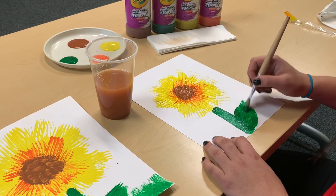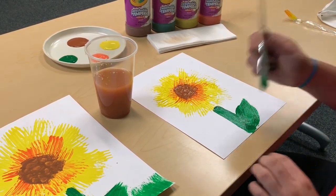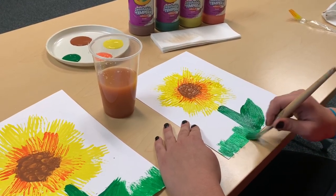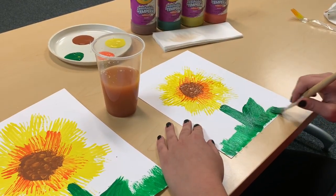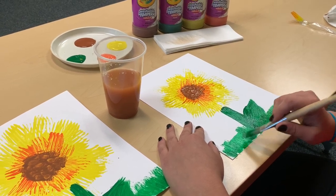If you want to add more details, now is the time to do it — your sunflower is done! You can go ahead and maybe add grass at the bottom, go back with your yellow paint to create some sun, some lighter grass, whatever you guys want to do — because you guys are all good.